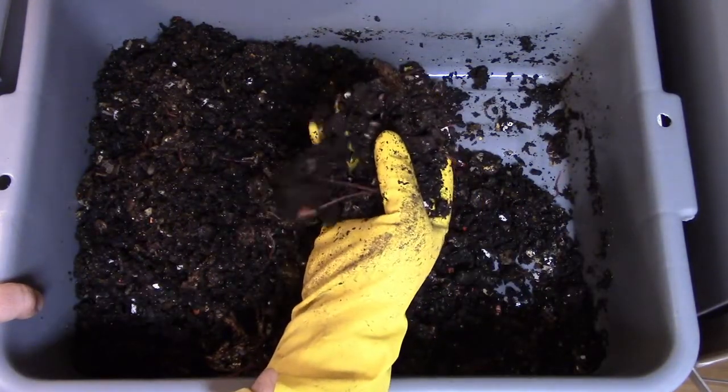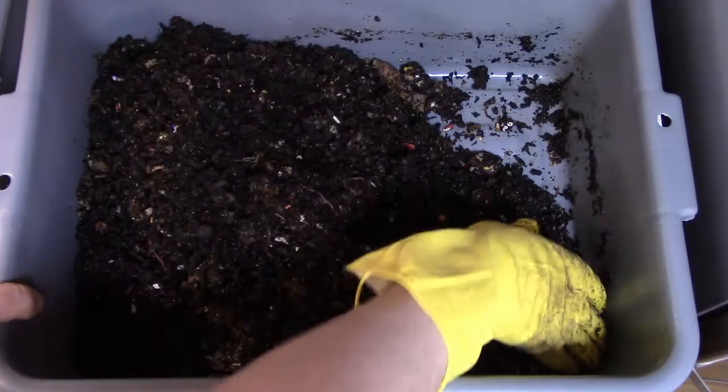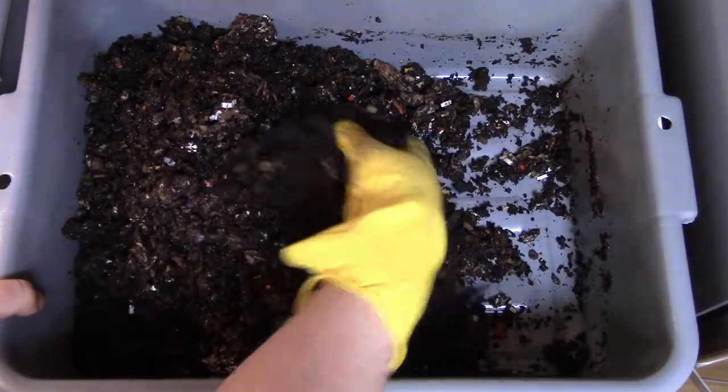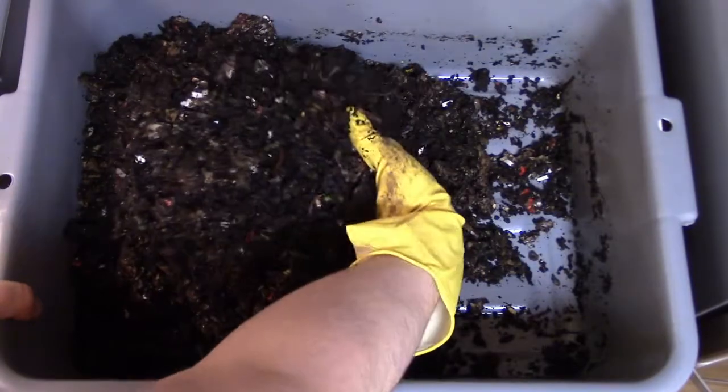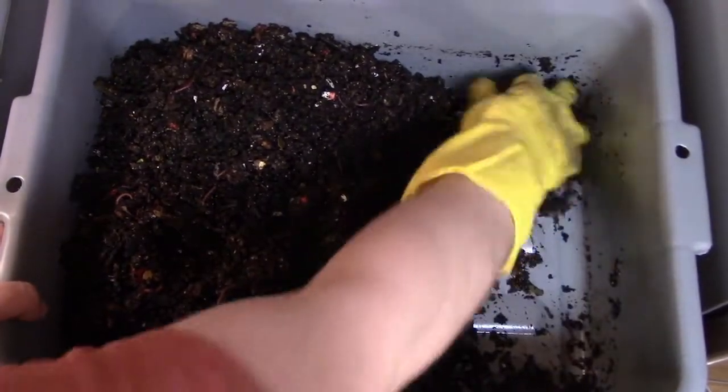I like to always just rifle through everything — take a look, give everything a chance to break up if anything's clumped together, make sure it gets nice and aerated, and make sure there's no bottom parts of the bin that are stinky or going anaerobic.